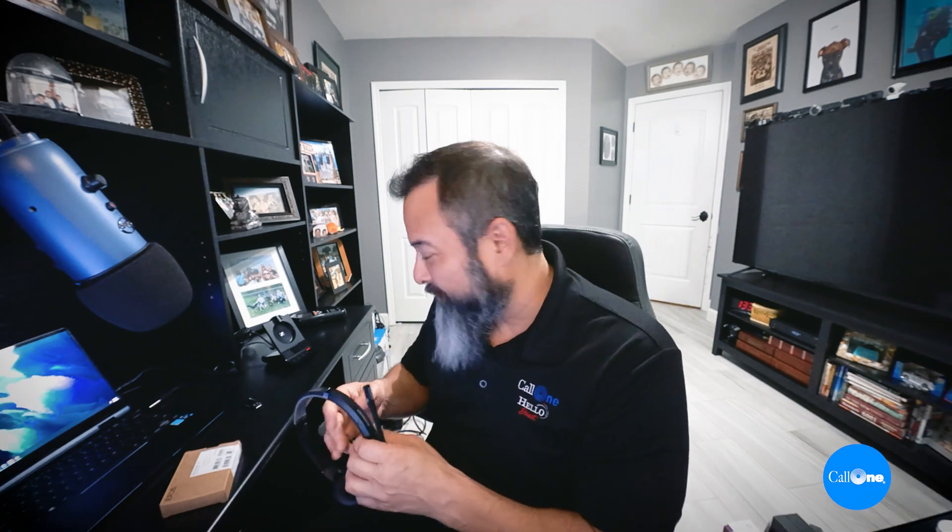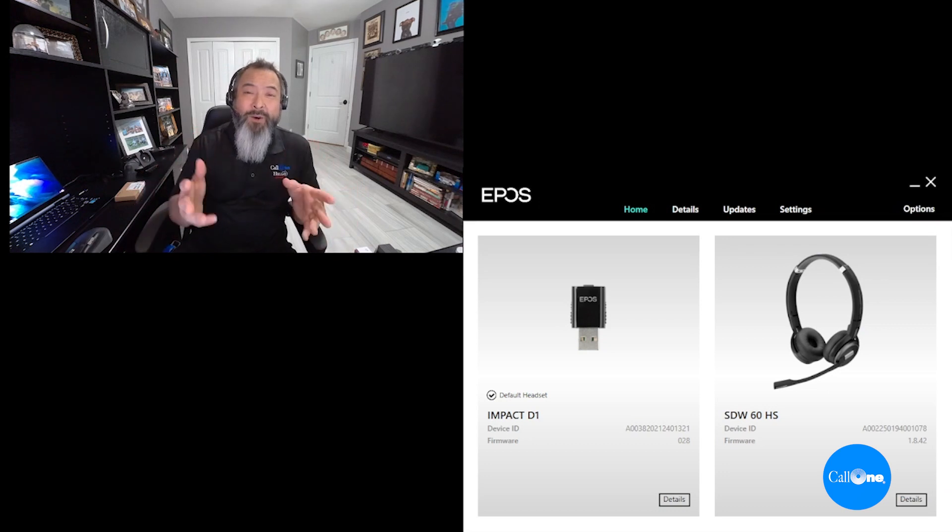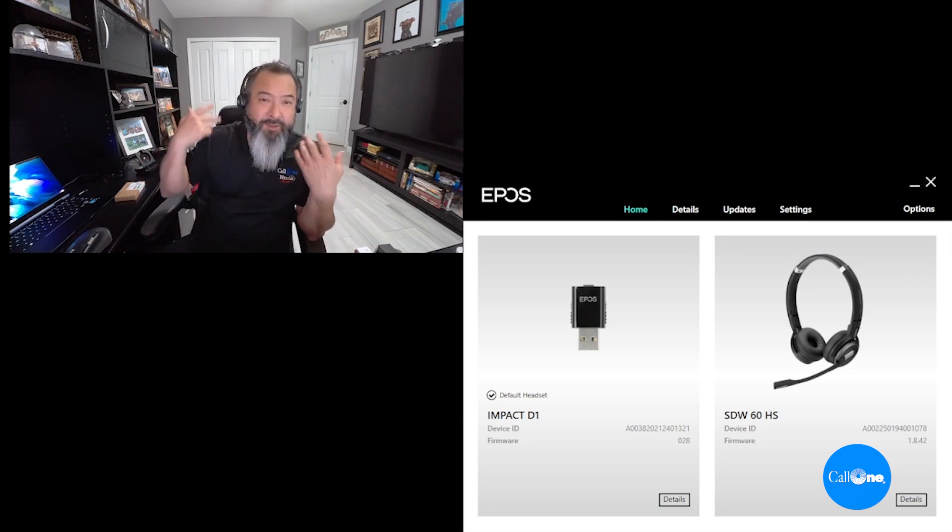Now all you need is your headset and this dongle and you are ready to work from wherever, as long as you have a computer. I'm going to plug this guy in and show you some of the options available via EPOS Connect, and then we'll do a little range test. We all know the audio quality — speakers as well as the microphone — is premium with the EPOS SDW 5000 series. We have several videos we're about to show you, so stay tuned.